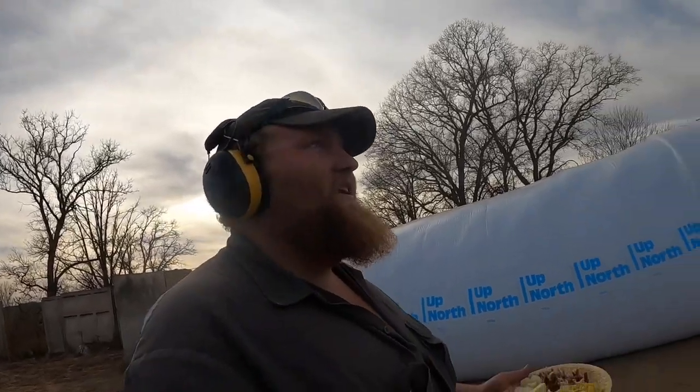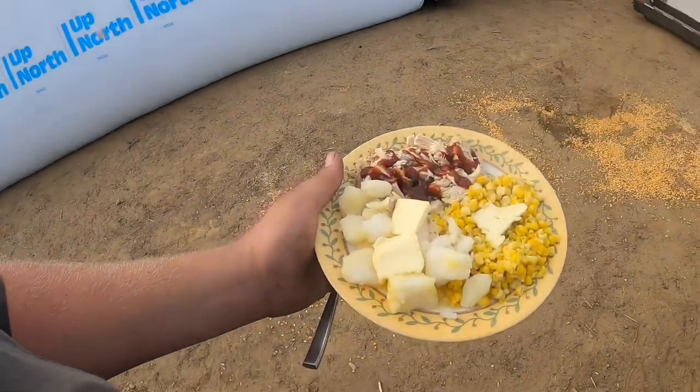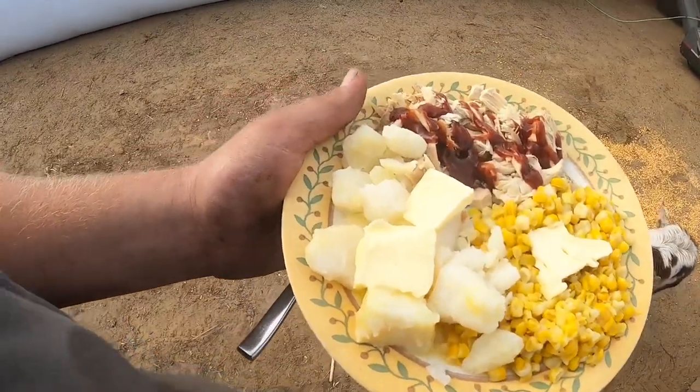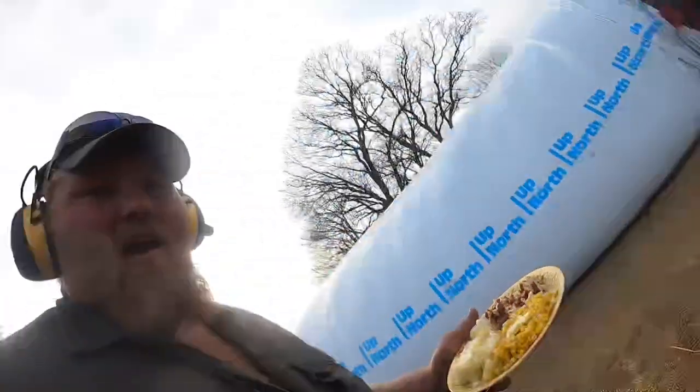I gotta keep a pretty close eye on this, but my dad brought me some food. Can you tell he's a dairy farmer? He really piles the butter on, but everybody loves butter. You gotta complain about that.